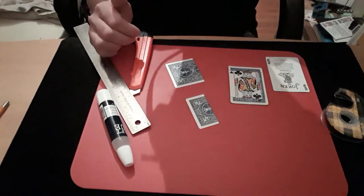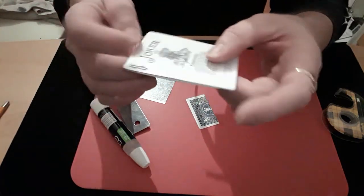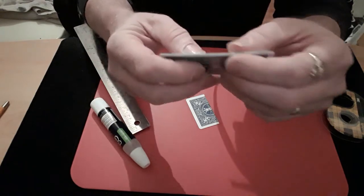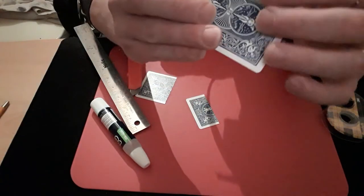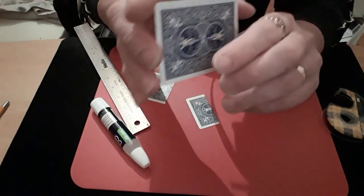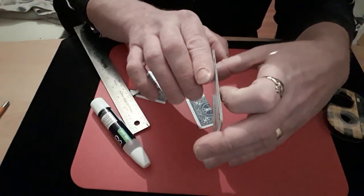Once you glue the joker on you should end up with this. Try to get it as square as you can. You'll notice on one side there's a little slit which is a card thick, and on the other side once it opens up it's actually two cards thick. So two cards thick on that side and one card thick on the other side.